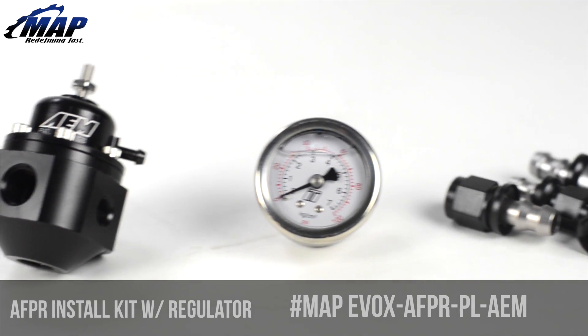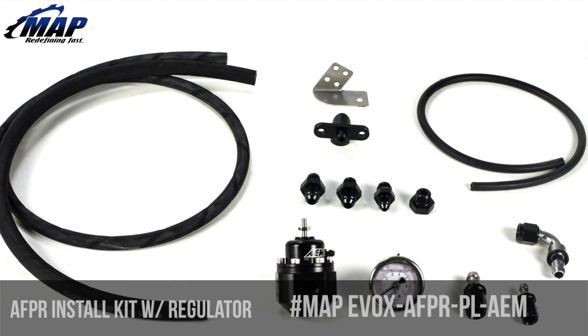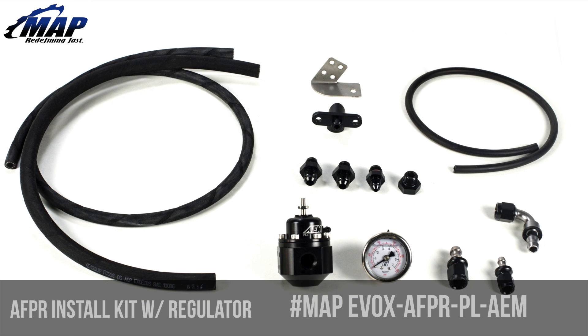The fuel pressure regulator may be mounted remotely from the rail using the supplied bracket and screws, or directly onto the rail. As you can see, our push lock fuel line is black rather than the ugly blue you see with many kits, creating a low-cost alternative that still maintains a stealth look.